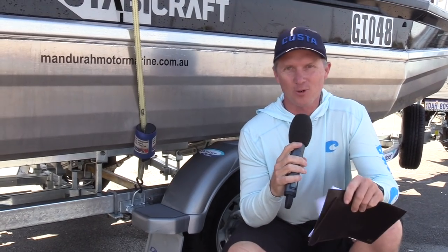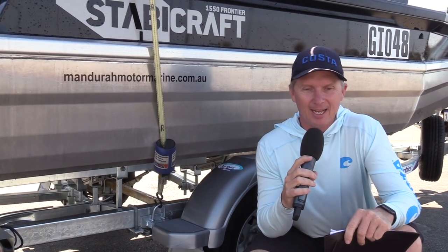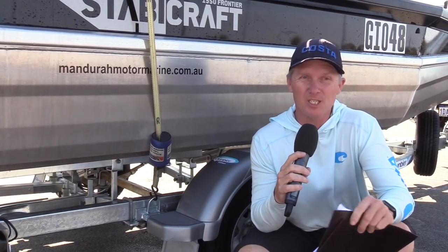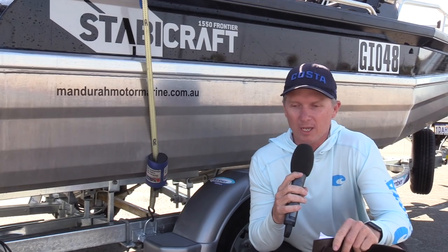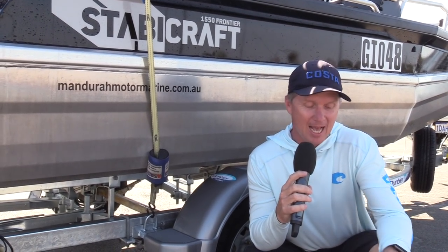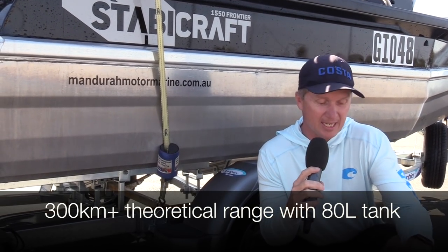Big thanks to Ross for letting us take his Stabbycraft out for a ride here at Mandurah. Like all Stabbycrafts, the looks are a bit of an acquired taste, but the ride is fantastic. It was a bit of a rugged day out there on Peel Inlet today and the ride was really good. The really impressive thing about this boat though is the fuel economy — it's got a 60-liter tank and a range of over 200 kilometers with that tank.